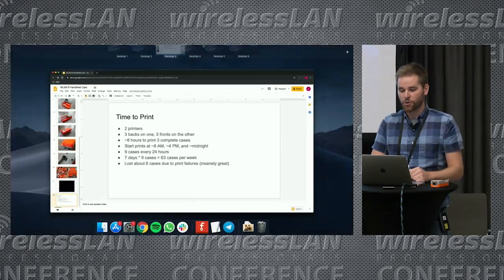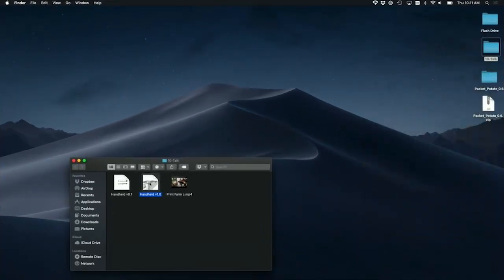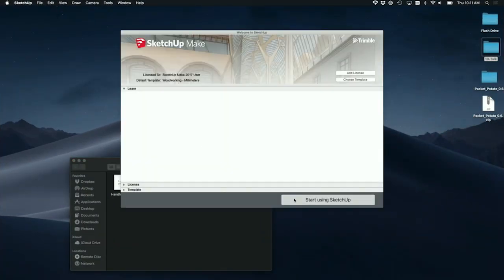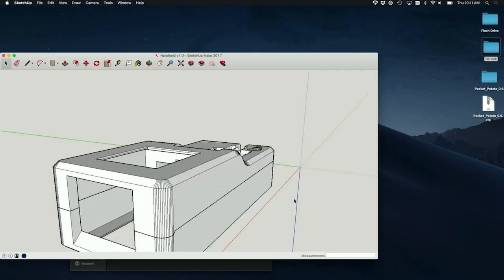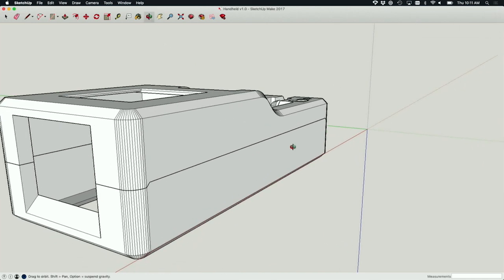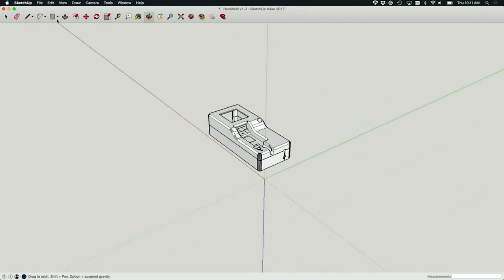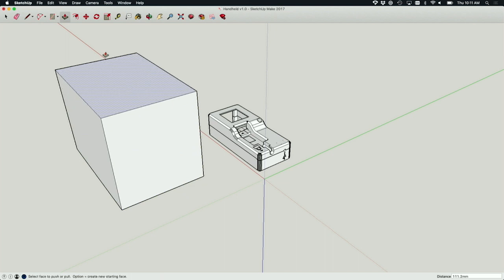One last thing — I want to show you what some of the software looks like that we used to design this. I used an application called SketchUp Make, which is probably the worst tool I could possibly use, but if you learn the wrong tool first, you're stuck. Designing something in SketchUp is basically all about drawing shapes, extruding them into 3D dimensions, drawing other shapes on those shapes, and extruding them further until you get all the parts you want.